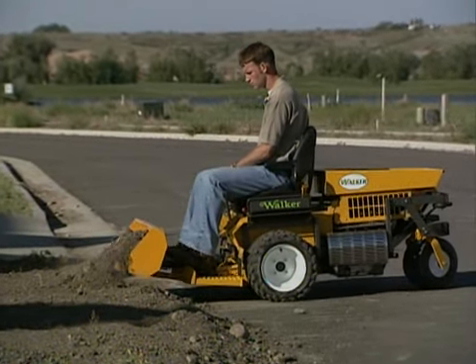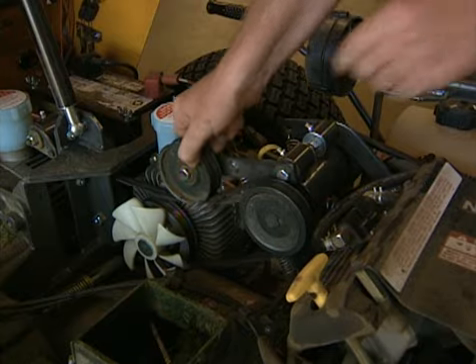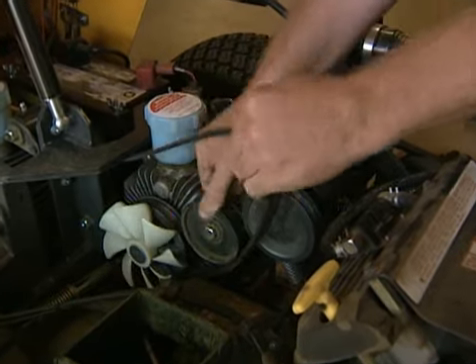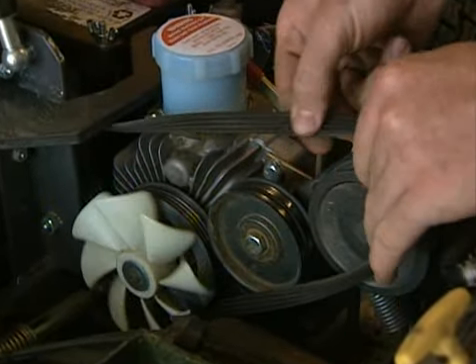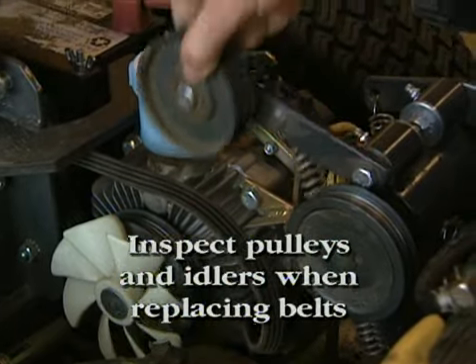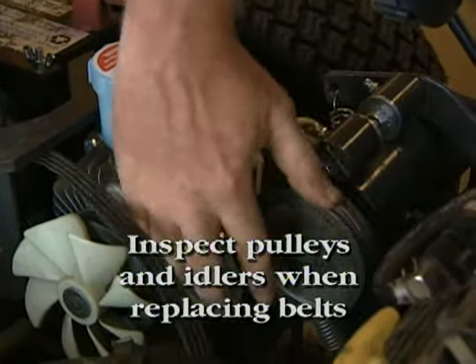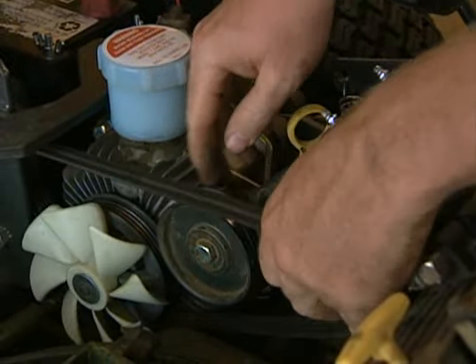You will need to raise the body and inspect the condition of the belts, pulleys and tension idlers on your Walker mower every 25 hours. If the belts show signs of cracking or deteriorating, the belts should be replaced. Refer to your owner's manual or your dealer for belt replacement. Be sure to look at pulleys and tension idlers if the belt has been replaced frequently, less than 500 to 1,000 hours of use.